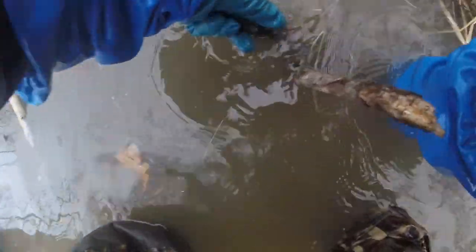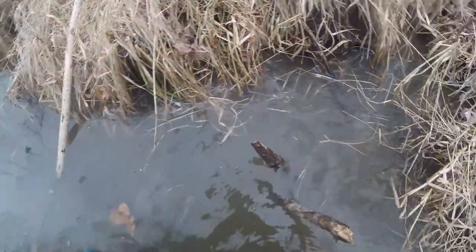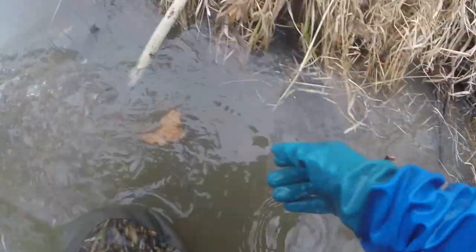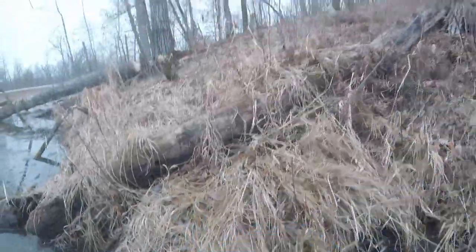Do the same thing with the other side here, quick. There we go. All right. That trap is in now as well. Got this right here — shove it in the bottom here. That way the beaver can get away from the run a little bit, not sitting right in the center of it.